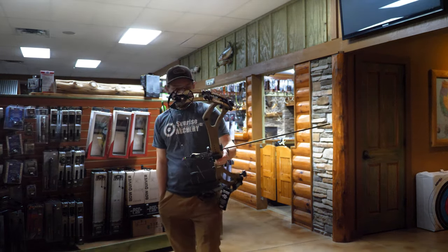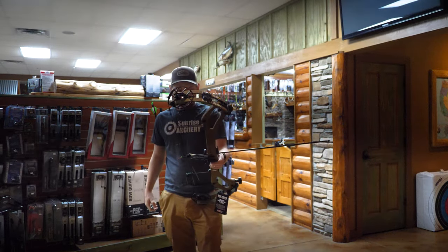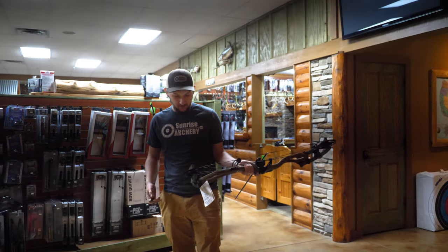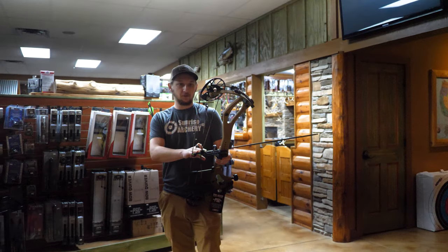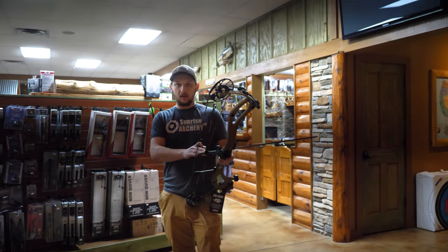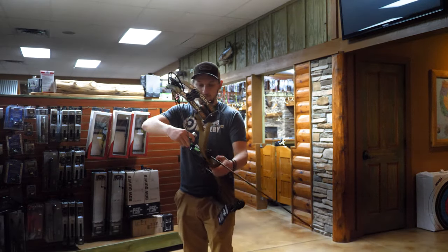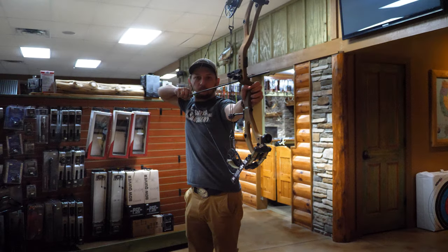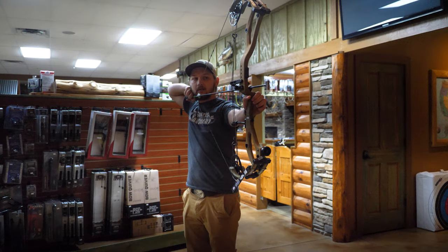I have shot a few arrows out of this and I'm interested to see how this bow does. I'm shooting both these bows at a 28-inch draw. Let's give this one a shot. Super smooth, as to be expected with that EC2 cam.